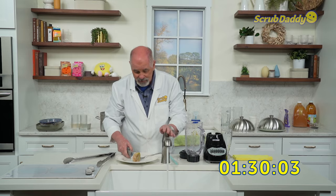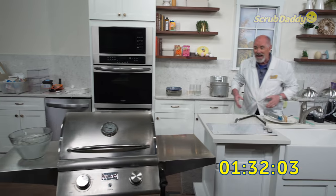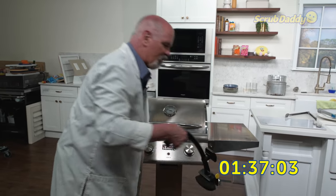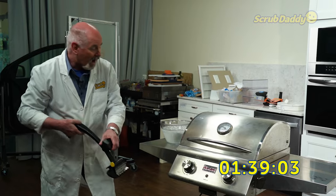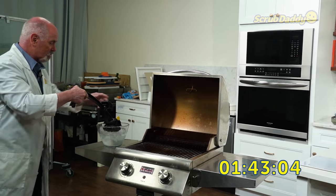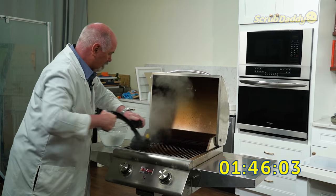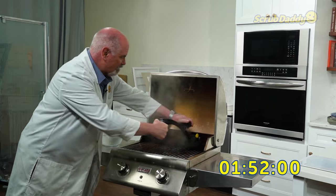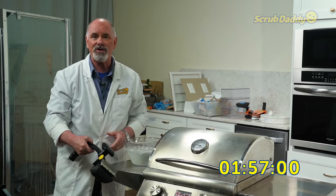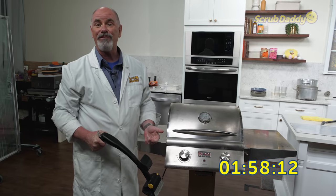We've got that clean, but we still have the grill. This gives me a chance to show you an amazing item — this is called the Barbecue Daddy. Unlike most grill cleaners that use bristles, this uses cold water, and instead of bristles it uses a continuous thread of stainless steel to clean a grill faster than ever before. Time: a minute 58.